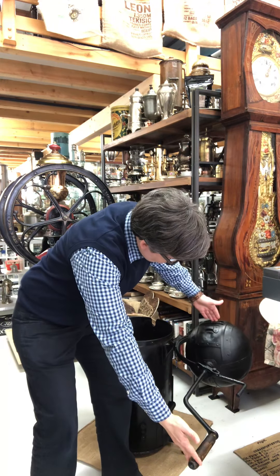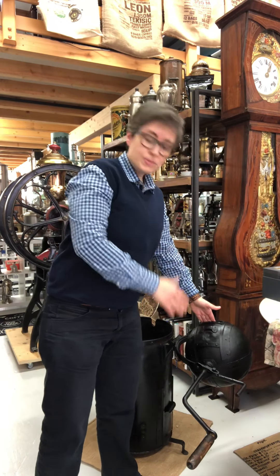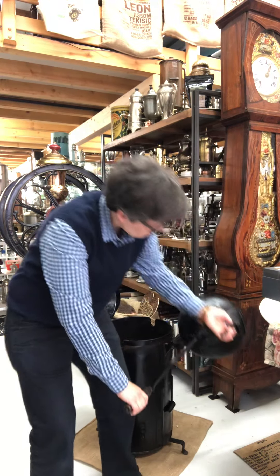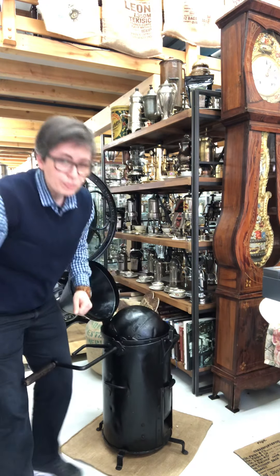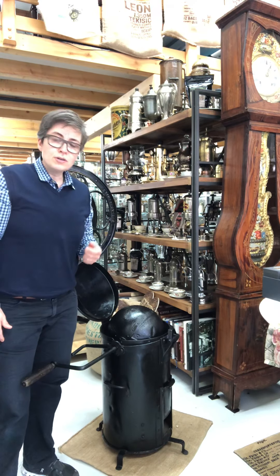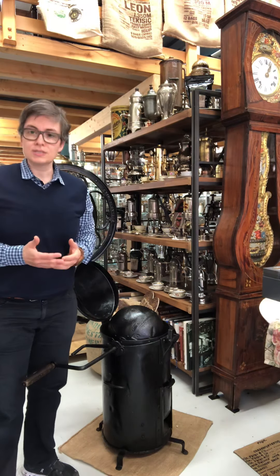You see here you can open it and put some green coffee inside, close it, put it back, and here you can open it and put some wood or other material that can burn, and the roasting process can start.